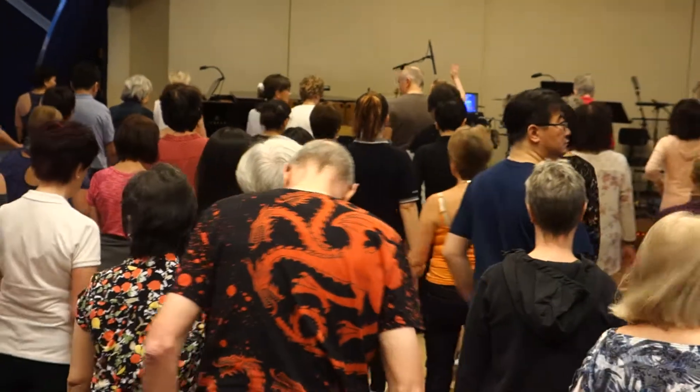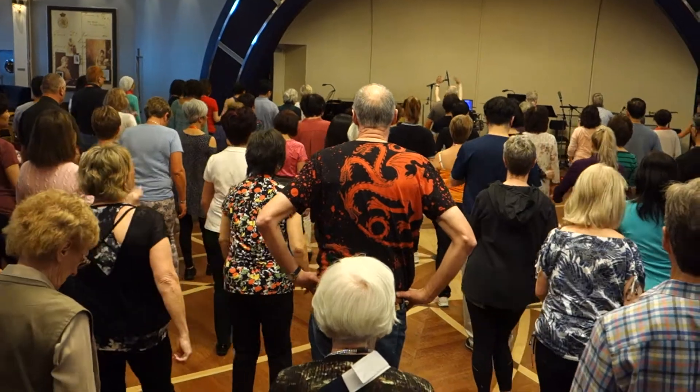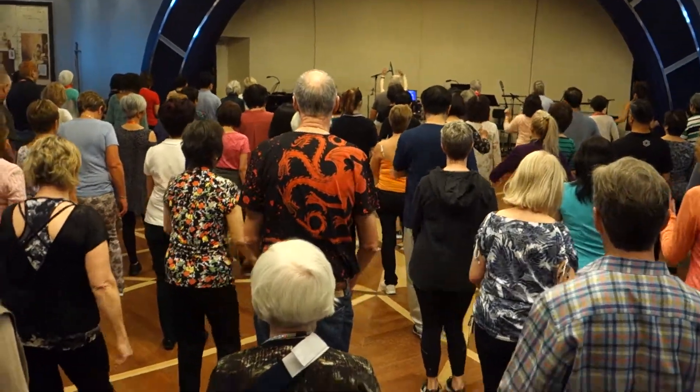Right foot forward, continue in. 1, 2, 3, go. 1, 2, 3, 4, 5, 6, 7, 8.